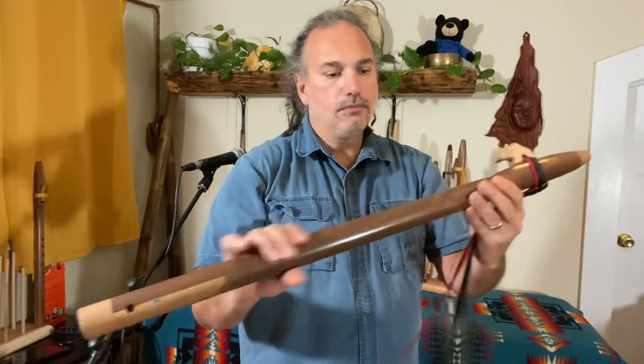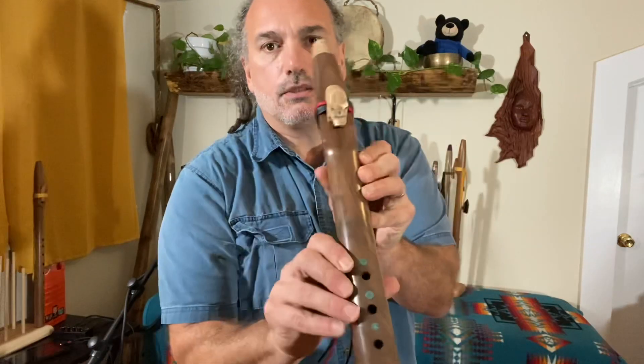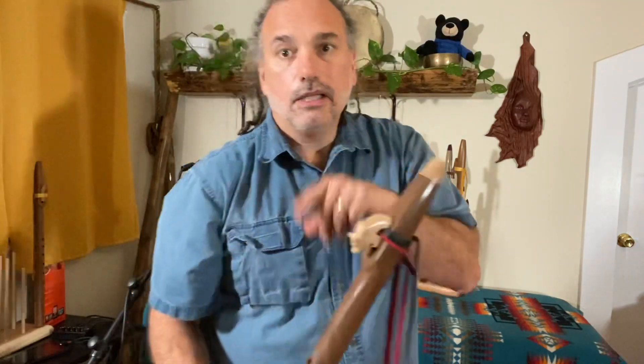Maple end caps. Beautiful walnut — pretty straight grain, it's got some nice swirl in it. This is kind of like Claro walnut here, Oregon walnut mixed with English walnut. That's a longer story.